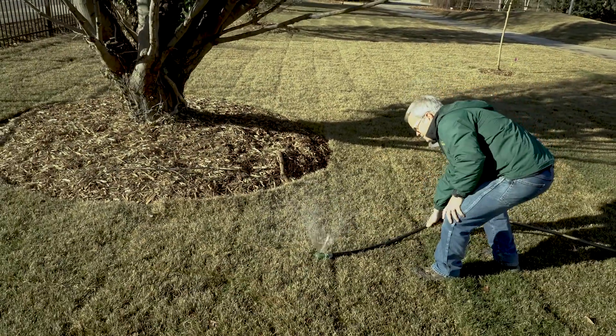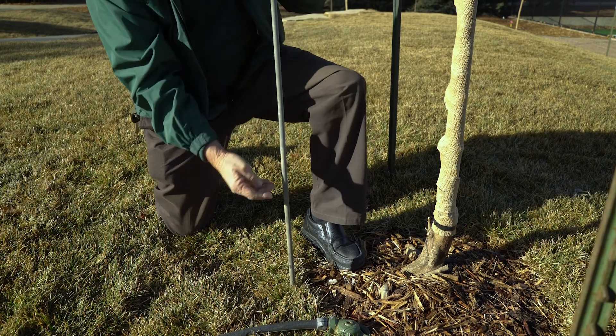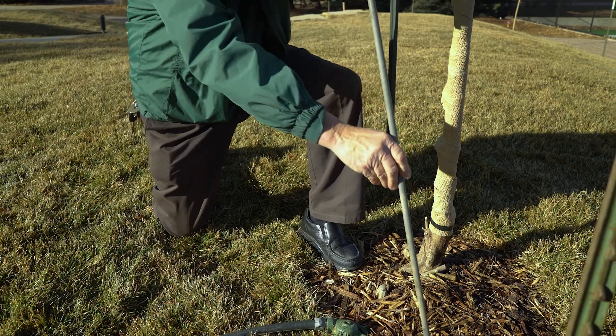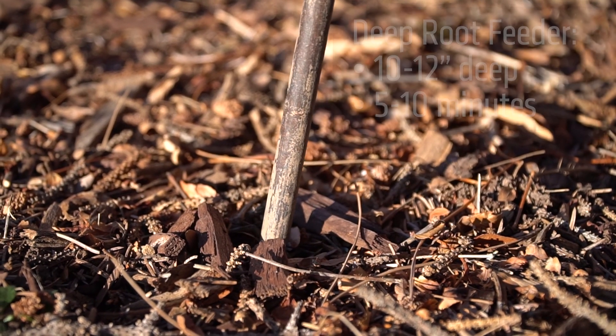Another way of doing things is with a deep root feeder. If you're going to use something like this, you'd only want to go in about 10 to 12 inches deep, and you would move it around every 15 inches, at each spot for about five to ten minutes, and then move it around the tree itself.